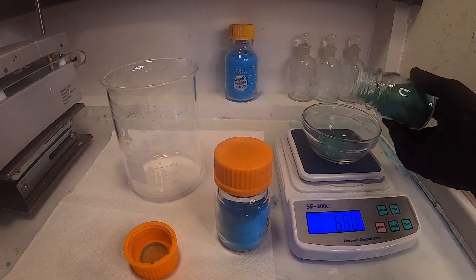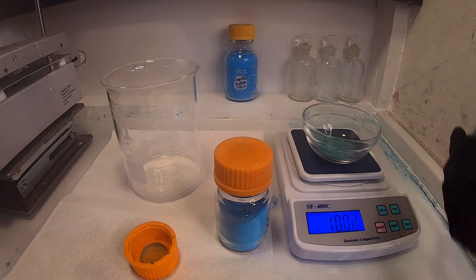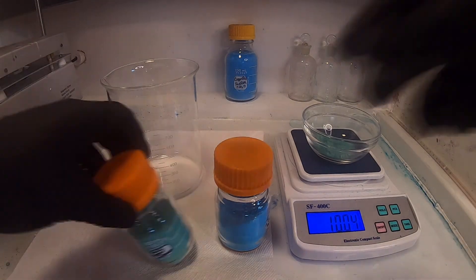Copper acetate is created by mixing either copper hydroxide or basic copper carbonate with acetic acid.